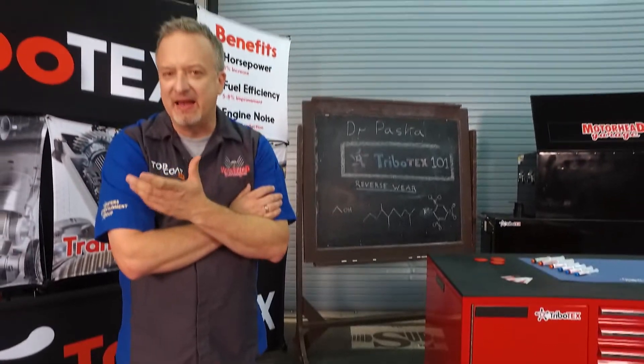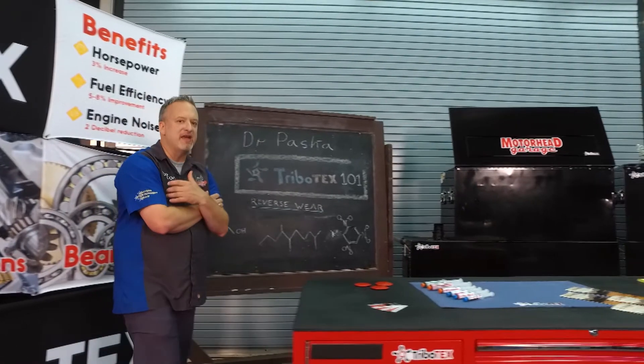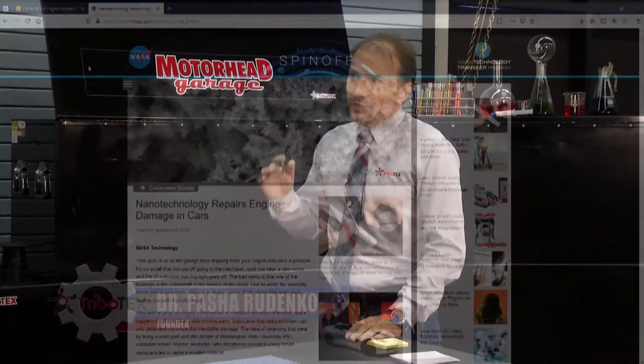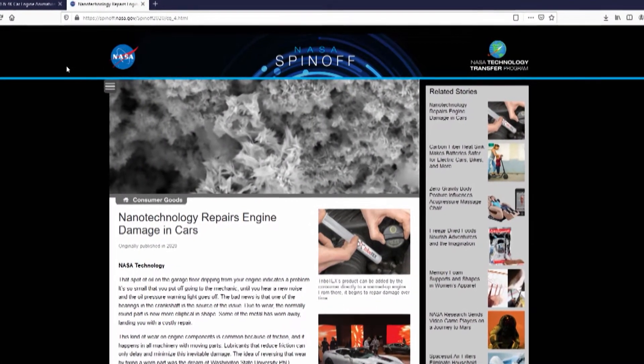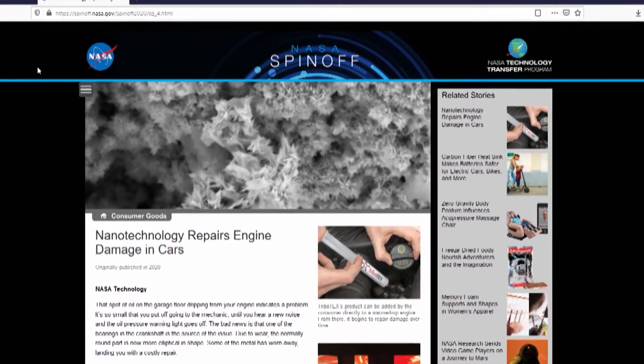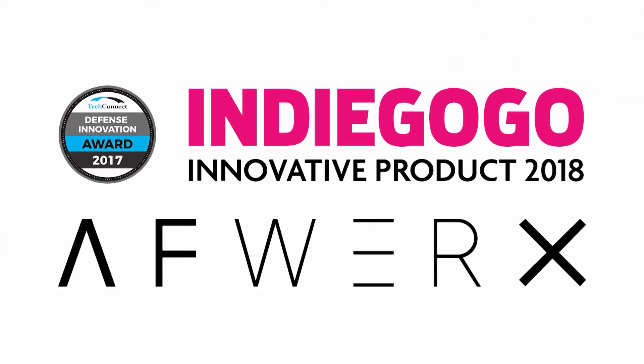Every time I hear about an additive, I want to know if it's going to work — but more importantly, will it be safe in my vehicle? Tribotex, you say it's safe — how do I know? By now we have over 40,000 cars on the road, more than 10 years of research, backing from major funding agencies. We were recently featured in NASA Spin-Off Magazine as well as in Tech Briefs. We received the Defense Innovation Award, National Innovation Award, and accolades from major research institutions. So there's real science behind this.